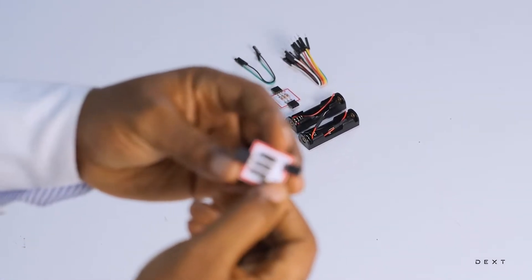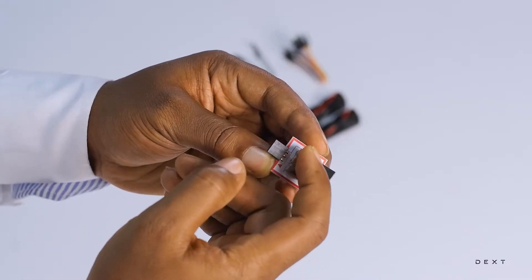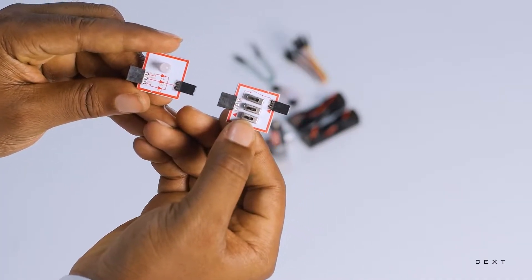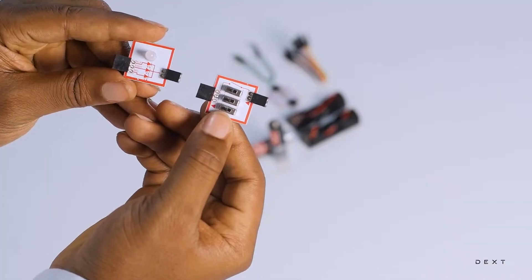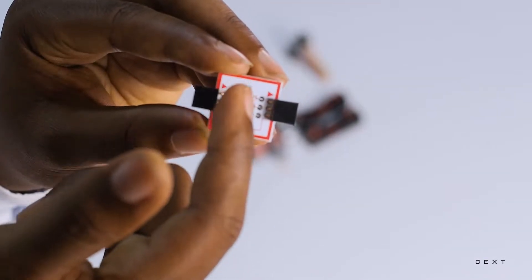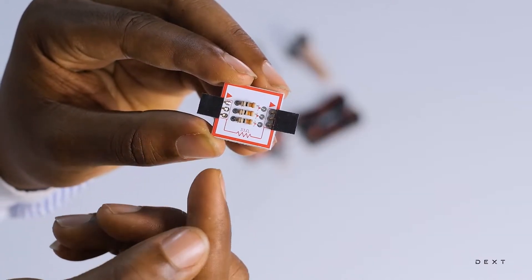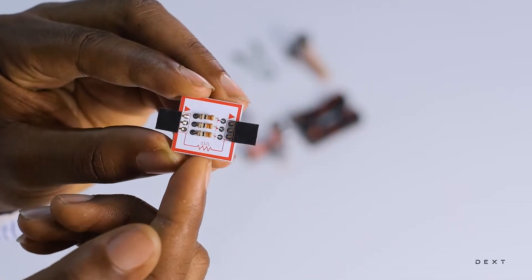To help us turn our LEDs on and off, we have three switches. Just like we have three LEDs, we have three switches that we can use to switch any of the three LEDs on or off. We also have three resistors, each one connecting to one of the LEDs. Let's not forget in the previous circuit that we built, we used a resistor to protect our LED from higher current.